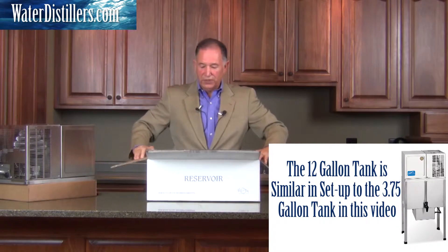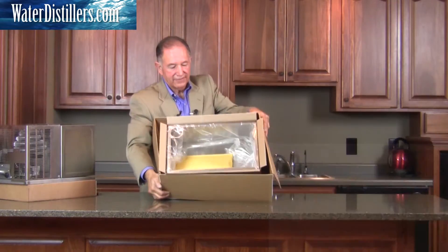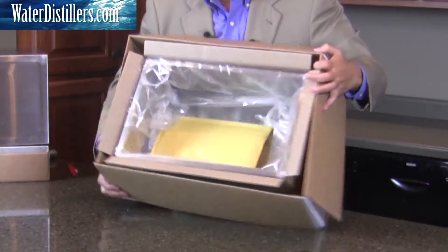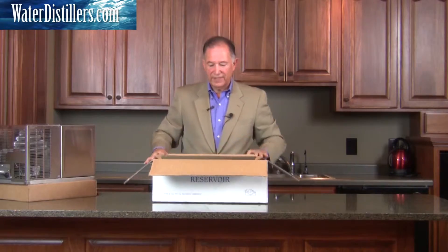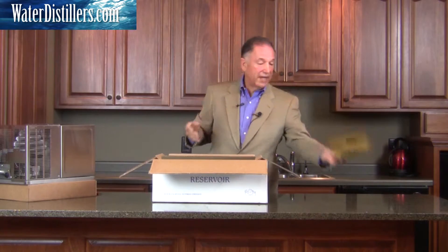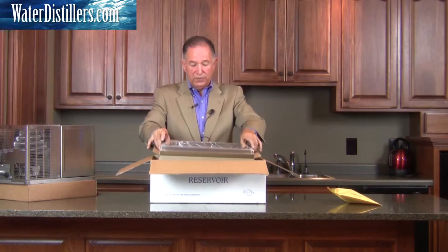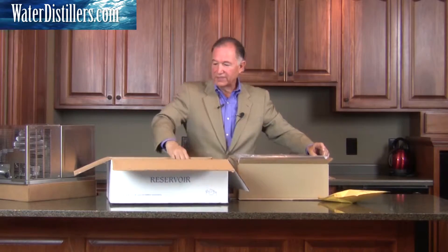Let me show you how it looks when you unpack it. It's an open tank — here are the components within the tank; we'll set that aside right now. The tank is completely open; we'll draw it right out this way and set this aside.